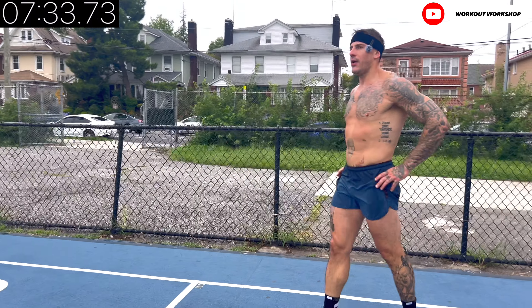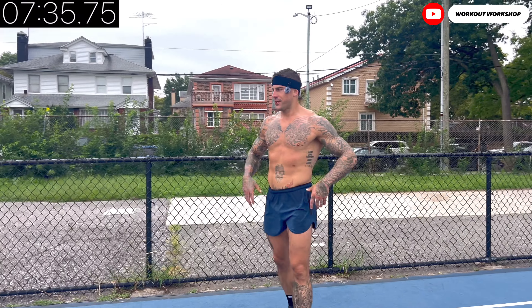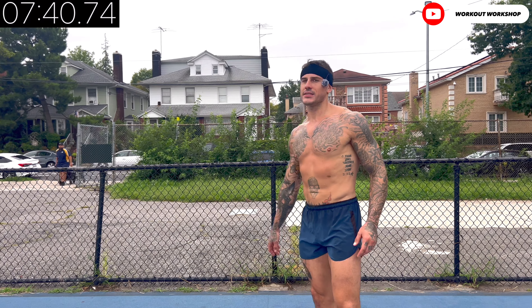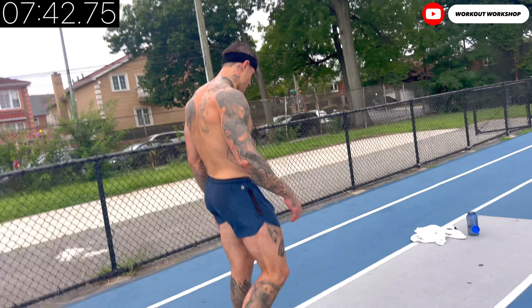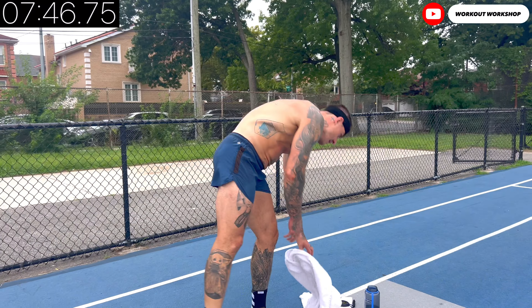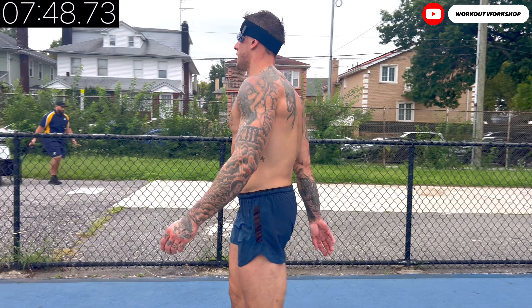Endure. Now get a little bit of recovery, then smash the plate around the world — 10 times. 10 times in 10 seconds.